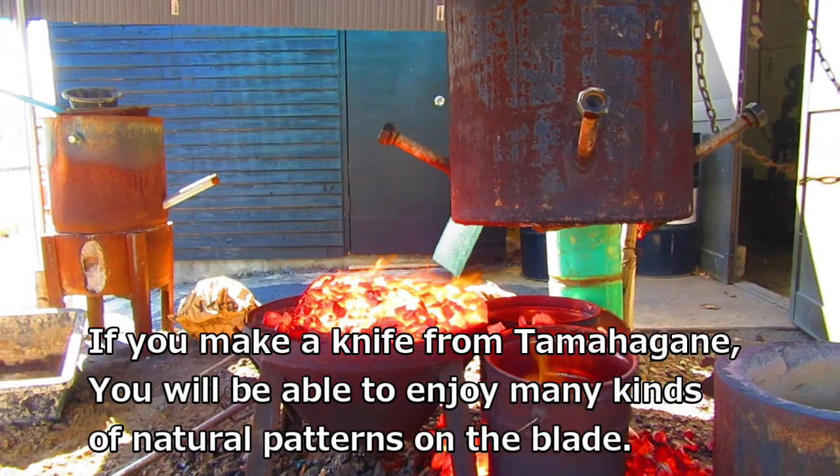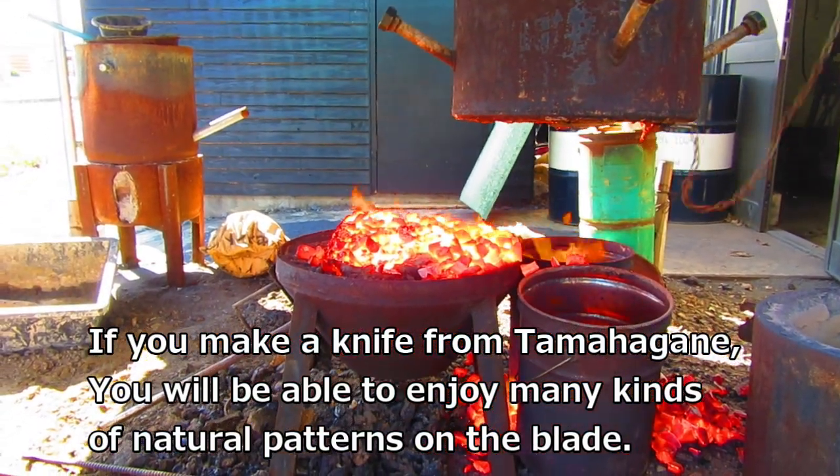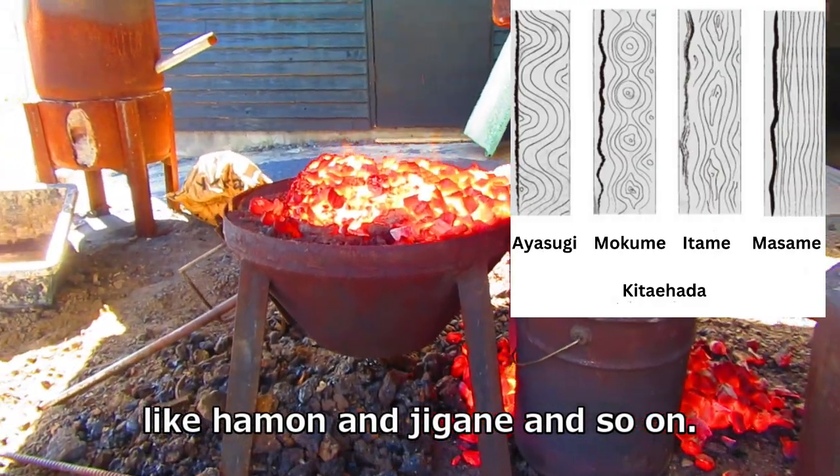If you make a knife from tamahagane, you will be able to enjoy many kinds of natural patterns on the blade, like hamon and jigane.